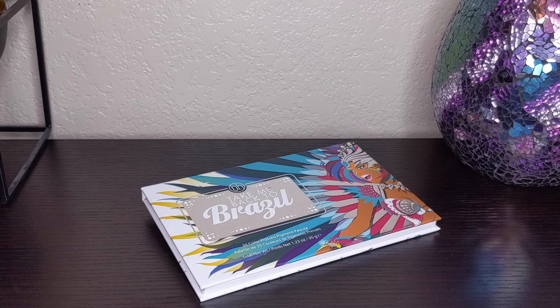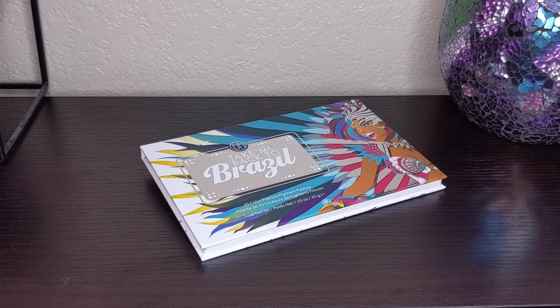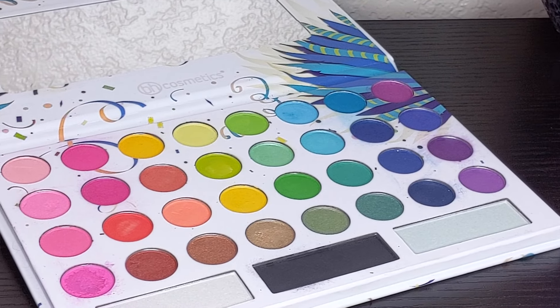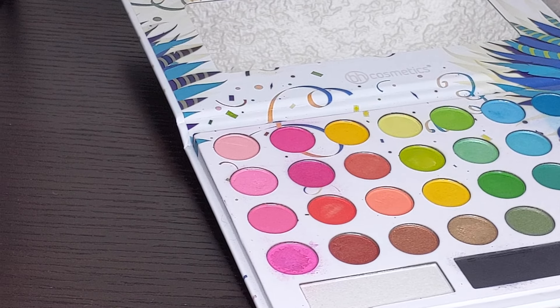I also invested in BH Cosmetics' Take Me Back to Brazil palette — I think I got it for around $12 — because it has a lot of vibrant shimmer colors. These are incredibly pigmented and such an awesome investment. With those two eyeshadow palettes and the set of cream colors, you can pretty much do anything — there are so many color options. I also stumbled across these in person at Ulta, so you can sometimes pick them up there too.